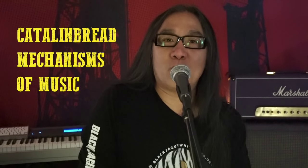Hey guys, it's Howard from Calenbred coming back at you. Today we're going to look at the Ad & Echo and the controls, and talk about each knob on the pedal — what they do and how to get different sounds out of this new pedal of ours. So let's get right to it.